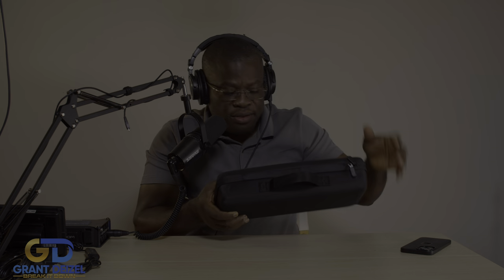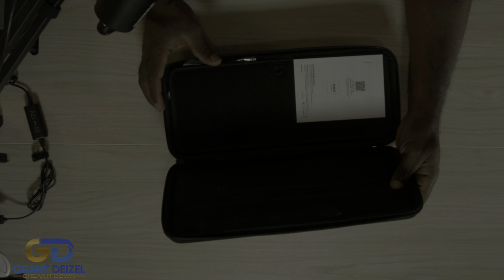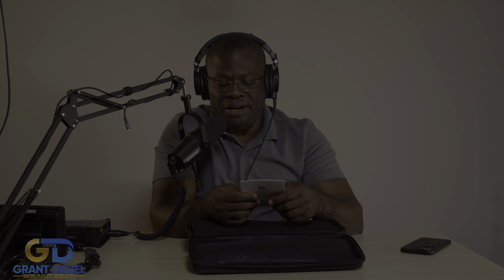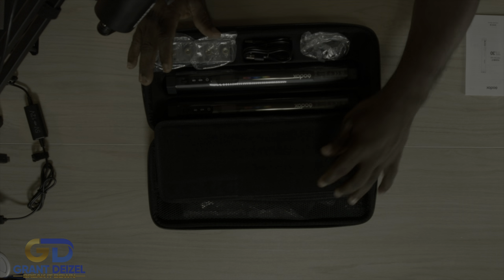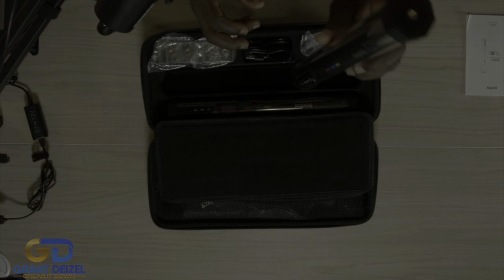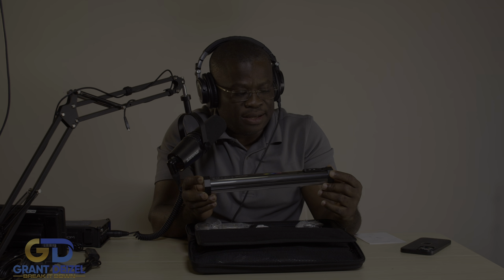Let's go ahead and unbox this and see what it comes with. Once you open this you are greeted with your literature — and I always say this to my friends: real men don't read literature. Let's find out. This is extremely nice, very very solid, well-built. I mean it's plastic, but I believe these two ends are magnetic.